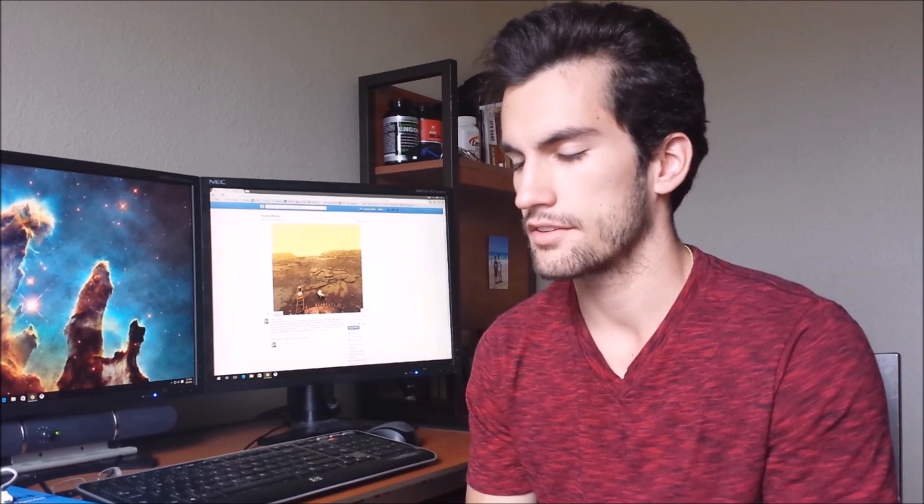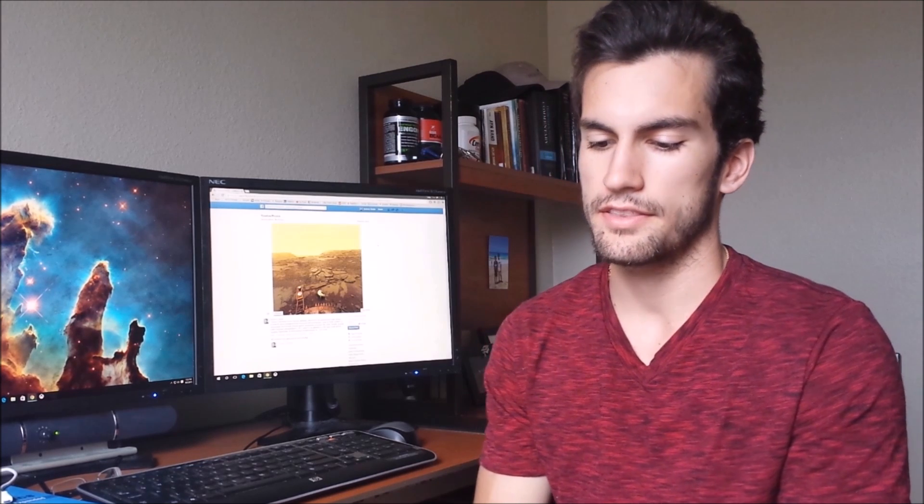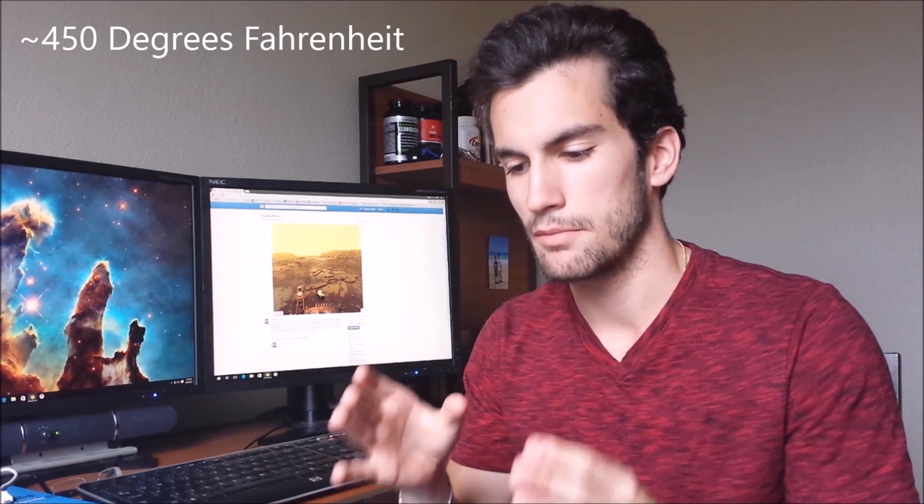Hey guys, this is Science Studio. This is our first installment of Minute Science, so we're gonna get right to it. If you ever get the chance to visit the planet Venus, don't — set your oven to its max temperature and then multiply that temperature by two, and chances are that's roughly what the surface of Venus feels like.